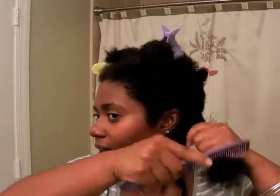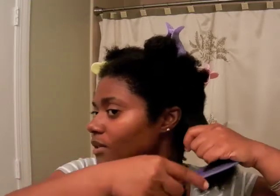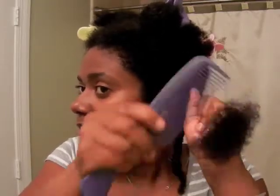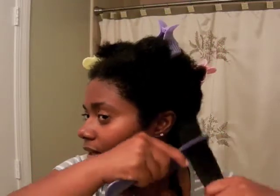Then I go back with my finer tooth comb — not a fine fine tooth comb — and do the same thing: go from the root, and when I get to an area of resistance I stop, work through it gently, and then I can go all the way through. Finger detangling worked for me but took a very long time. The smaller the section for finger detangling, the more effective I found it — but it just took too much out of me.